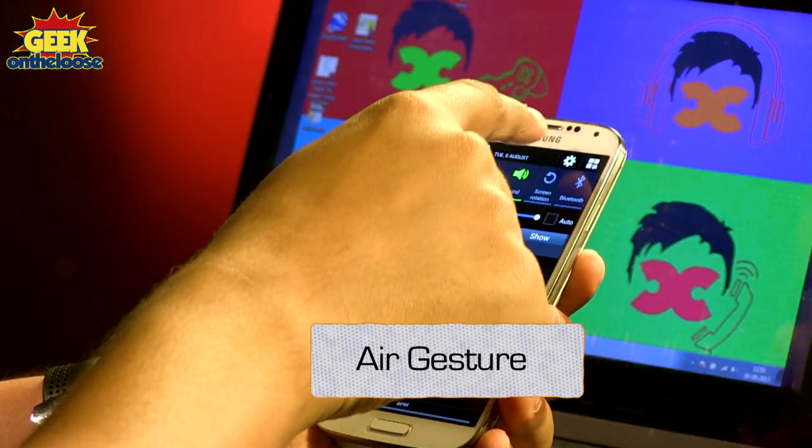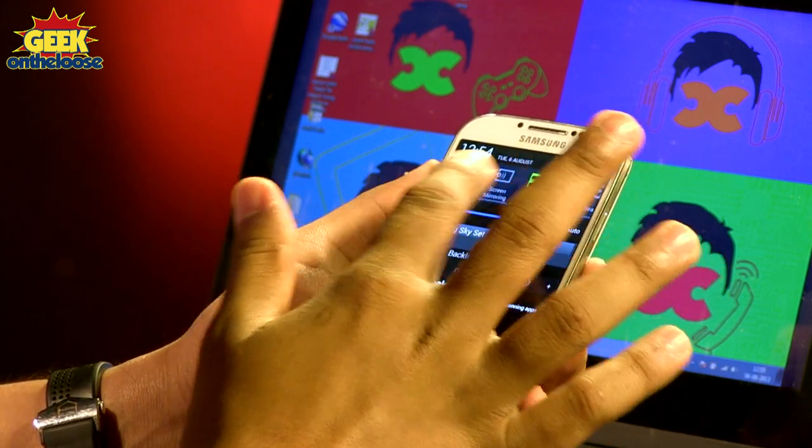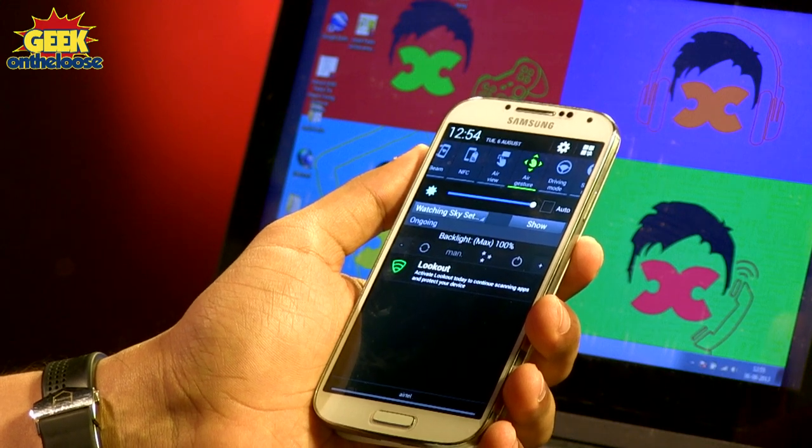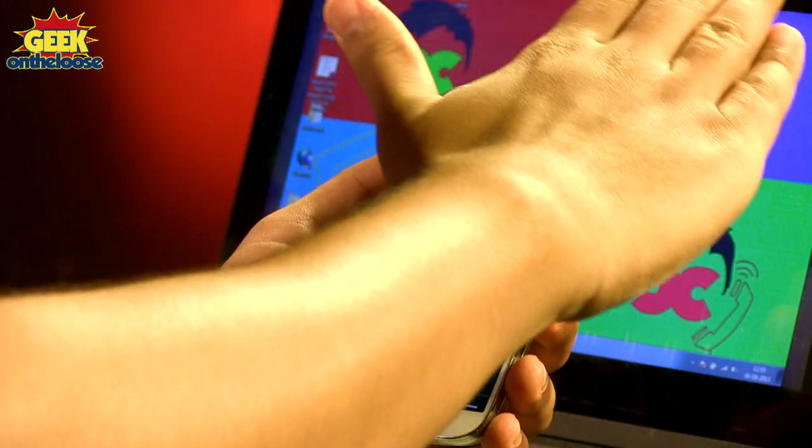If you have a high-end phone like the Samsung S4, then answering a phone call without touching your phone is actually quite simple. Because there is something known as the Air Gesture option. To enable that, you have to go into the settings of your phone and enable Air Gesture. And once you have enabled Air Gesture, the next time you get a phone call, you don't need to touch your phone or press any buttons. All you got to do is wave your hand in front of your phone, and using the built-in sensors, the phone will detect that you're waving your hand and will automatically answer the phone call for you.